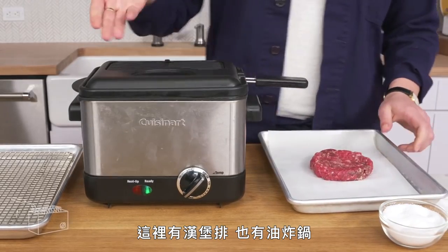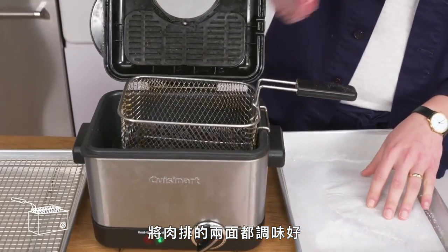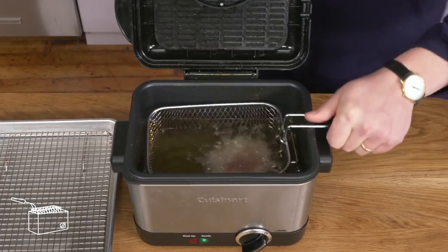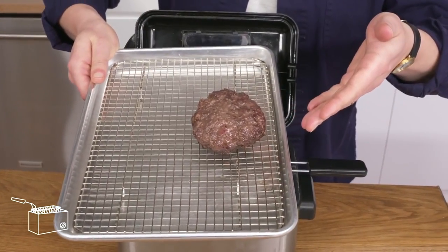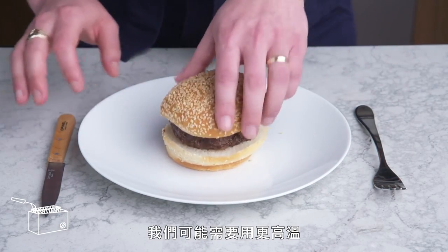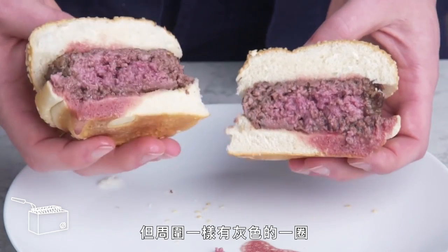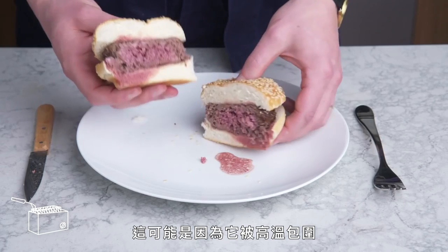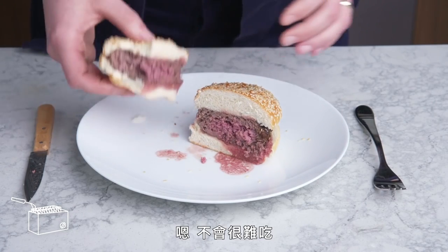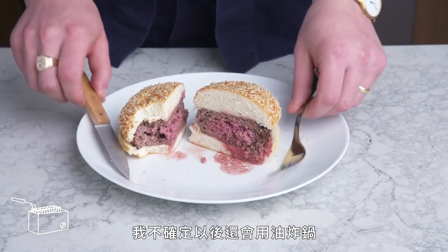Deep-fried burger. We've got a burger and a deep fryer. Season this bad boy on both sides and drop it into our fryer, set to 350 degrees for about 12 minutes. I'm not impressed by the way this looks—we might have needed higher heat. The temp isn't awful, but it has that same kind of gray ring all around the way our steamed burger did, because it was totally surrounded by heat. It's not horrible, but definitely not better than our cast iron burger. Not sure I would pull out the deep fryer for this one.